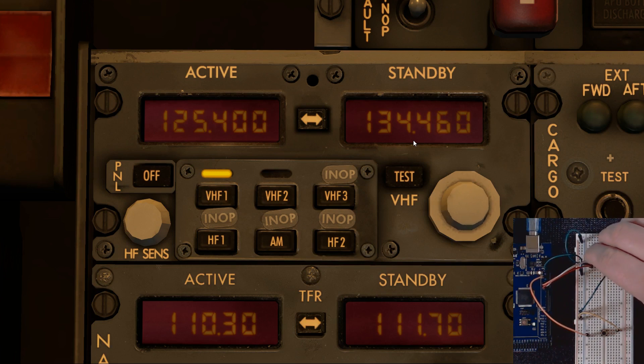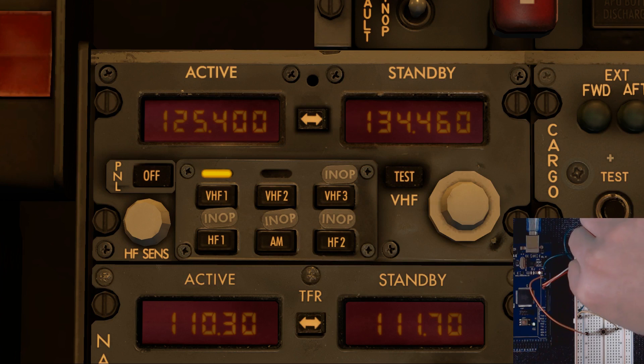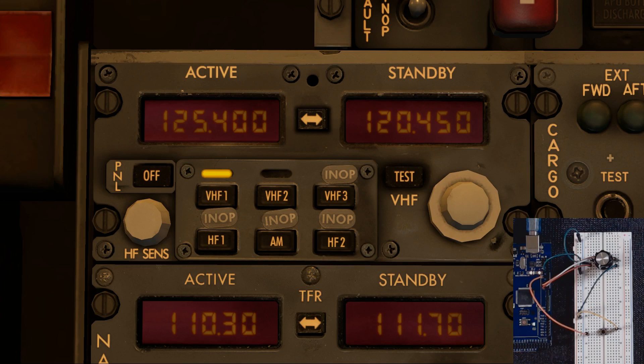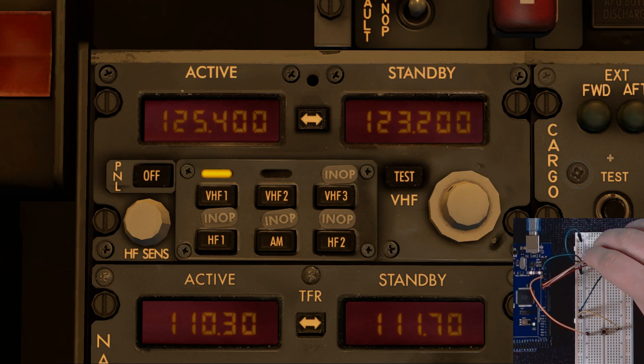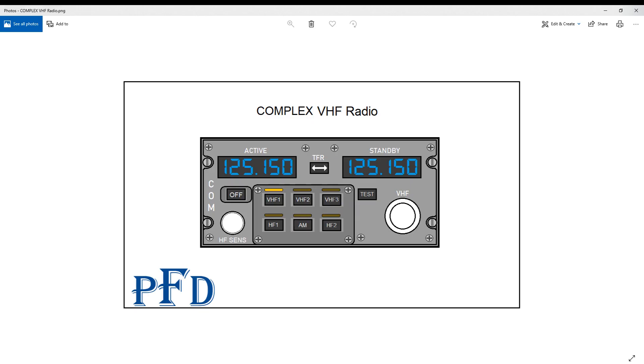We turn the knob and look at that — only kilohertz is changing. Then I push in and turn, and look at that — now only megahertz changes. One tip: it's best to push in and change megahertz first, then change kilohertz. Now we hit the transfer button to switch the active and standby frequencies — and there it goes! It's all working. Thank you guys for tuning in to watch another tutorial with Paul's Flight Deck — until the next video, have a good one.